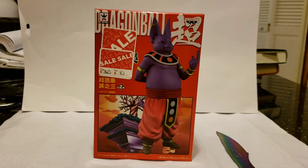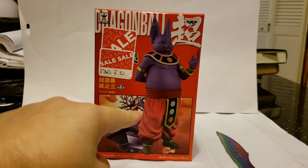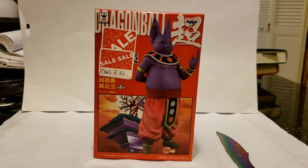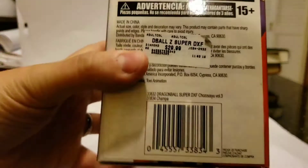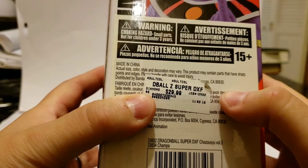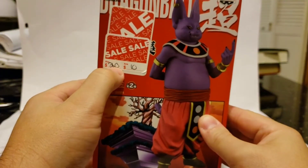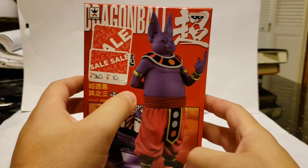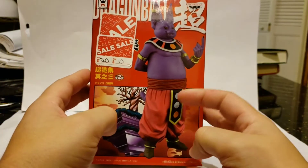Hey guys, today we are reviewing the Banpresto Dragon Ball Super Champa. We got a really good deal on this — my wife picked it up for me today. This particular statue retails at $29.99, and she found it marked down, first to $20, then down to $10.